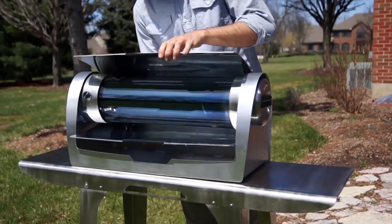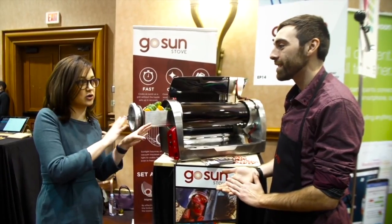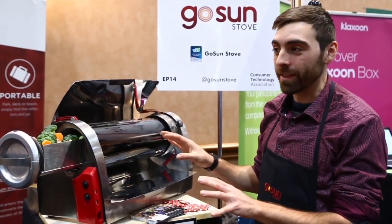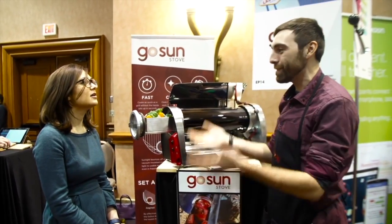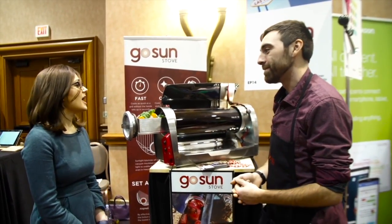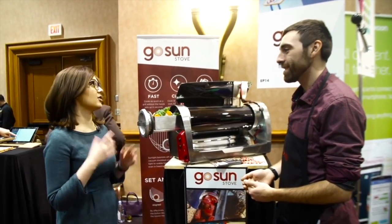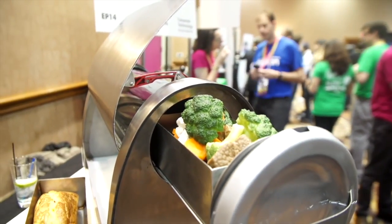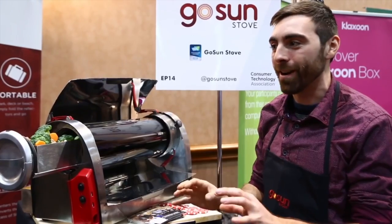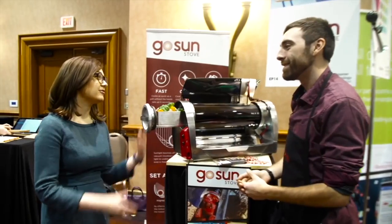It's solar — it runs off the sun. Could it work inside with indoor lights? You need the strength of the sun, but during the winter you can point it towards a south-facing window and use sunlight indoors. What kind of meals does it make? Many users remark that the cook quality is extremely moist and delicious. Vegetables do well, but meats do too. The cook quality is very similar to a crock pot — vital nutrients and juices are trapped inside. Can you make filet mignon? Oh yeah.